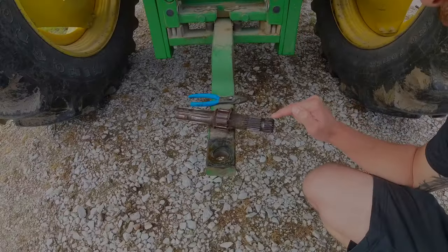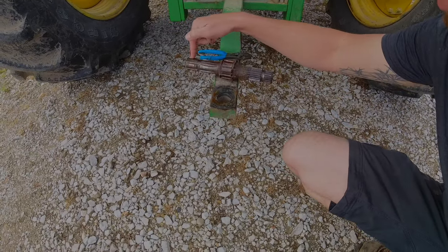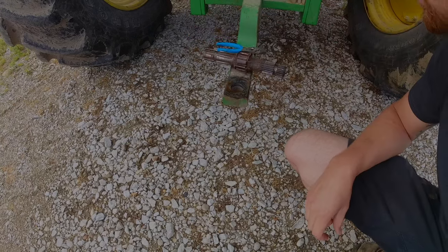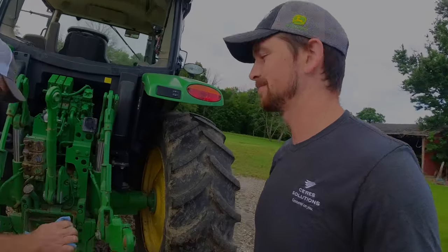The 21-spline is the 1000, and the smaller one — or the less spline — is the 540. You spin it around and it changes the speed somehow. Magic.